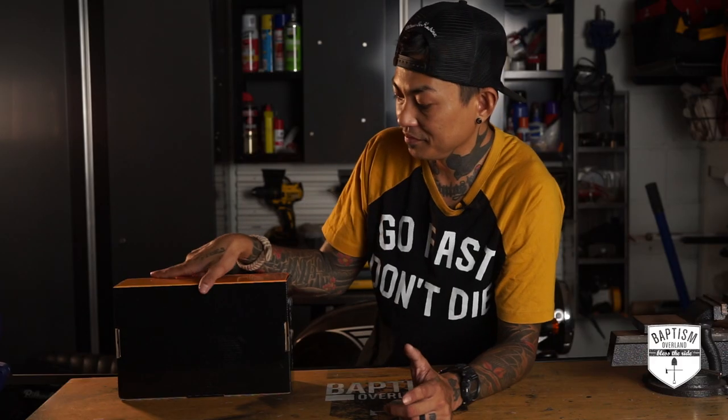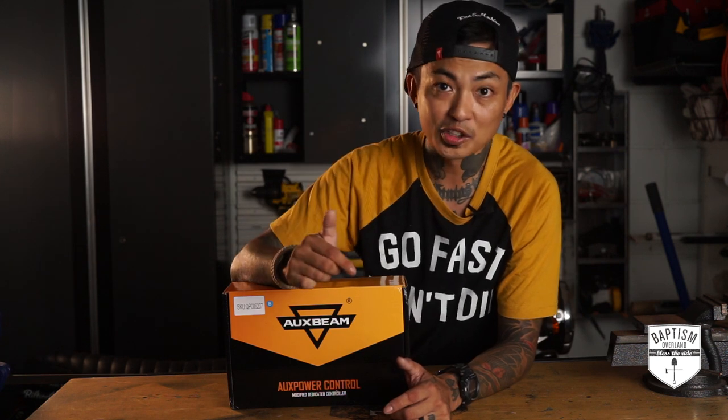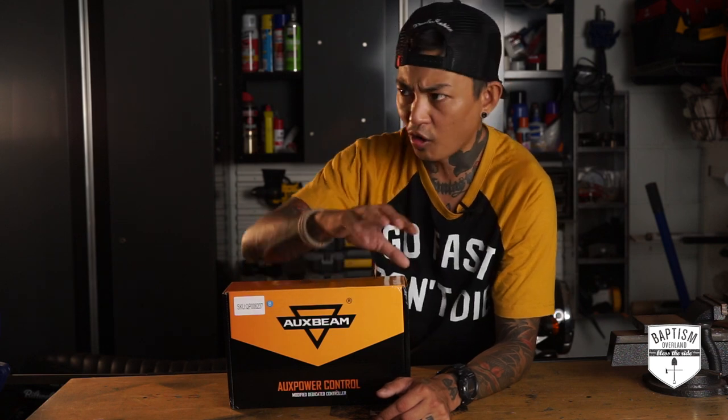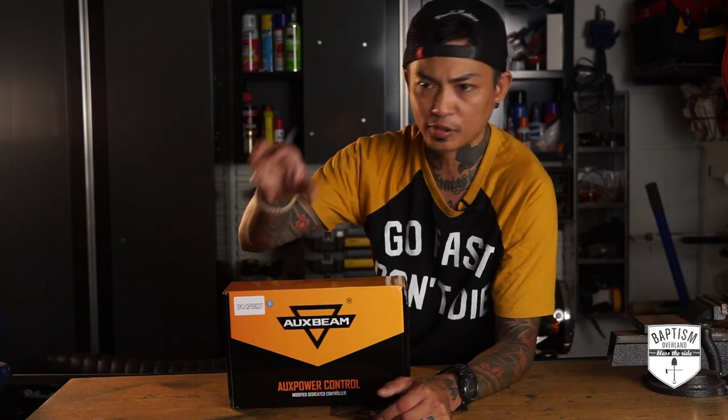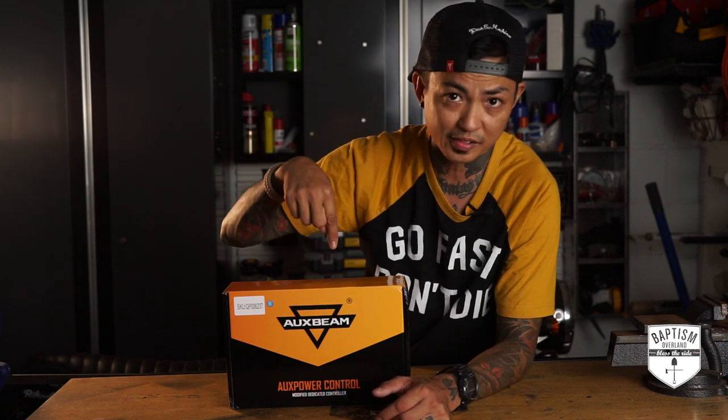So what is it? The Auxbeam 6 Switch Controller. Are you not using controllers yet? Are you telling me you still have a spaghetti of wires all over your rig going to different accessories with its own fuses and its own relay, and you haven't cleaned it up with one of these yet?